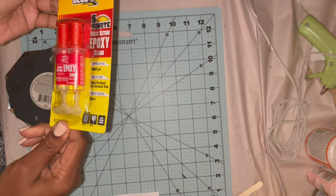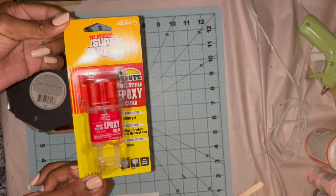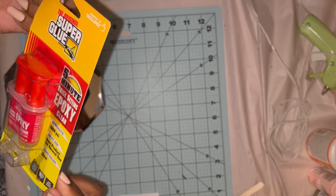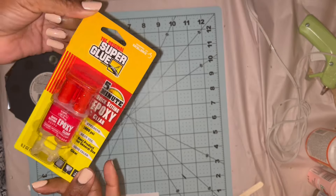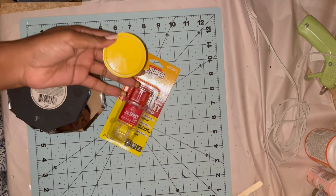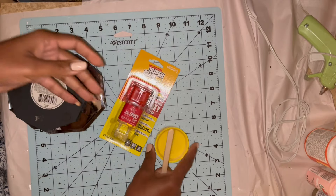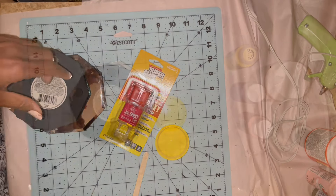I have this super glue epoxy with a five-minute setting — I found this at Dollar Tree as well. I just have to mix it up and use it before five minutes is up. I'm going to do equal parts, mix it in this little lid, and get my edges put together.